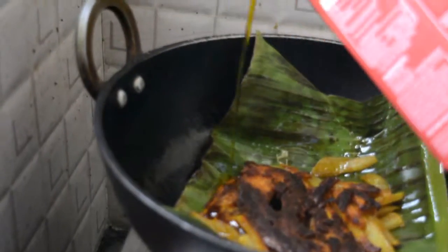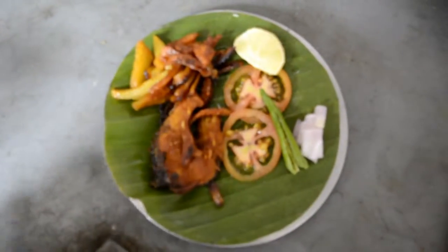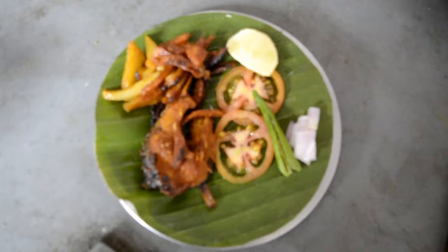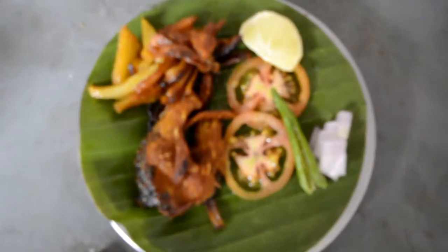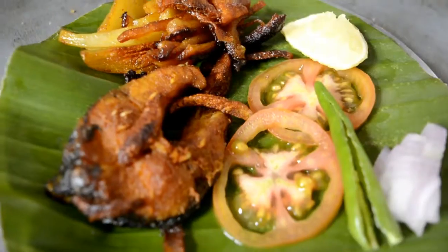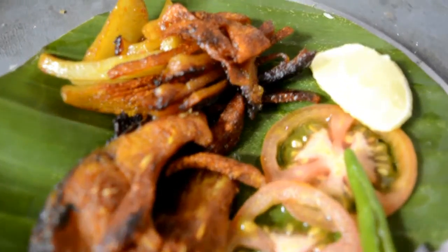Add mustard oil in another pot and put a new banana leaf over the kadai, then cover it and cook on slow heat for about 10 minutes. You can also add a little more mustard oil because this recipe needs a lot of oil. If you prefer healthy food, please don't make this recipe as it uses a lot of oil.